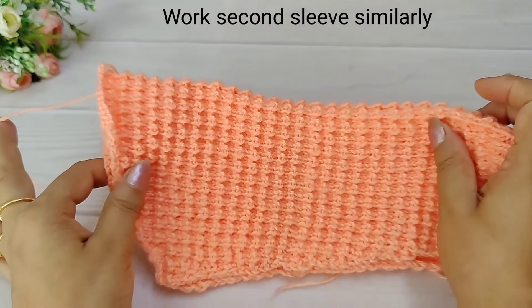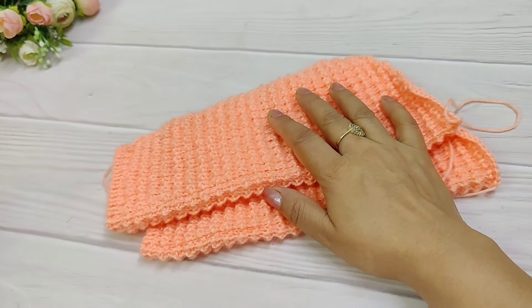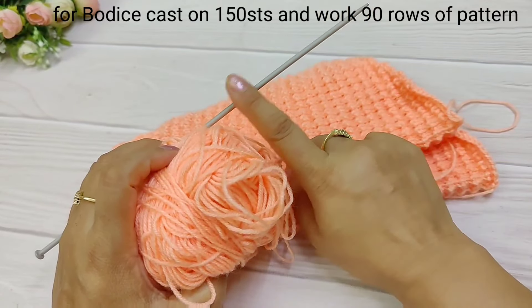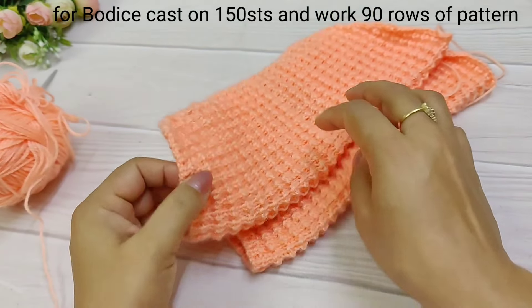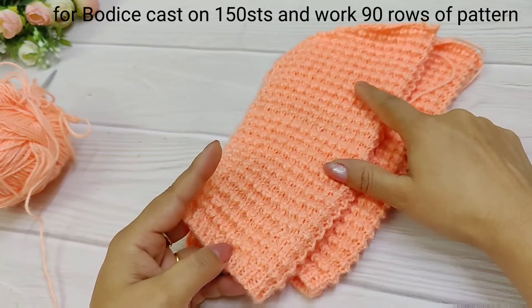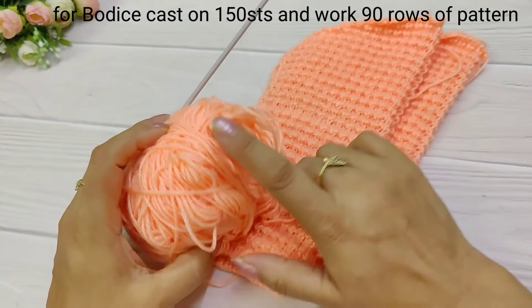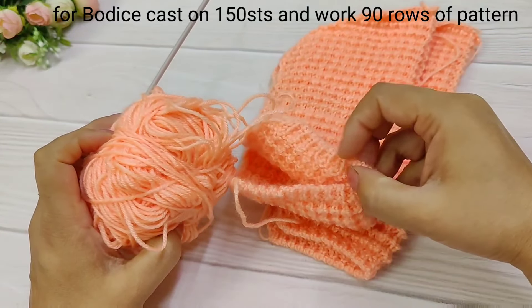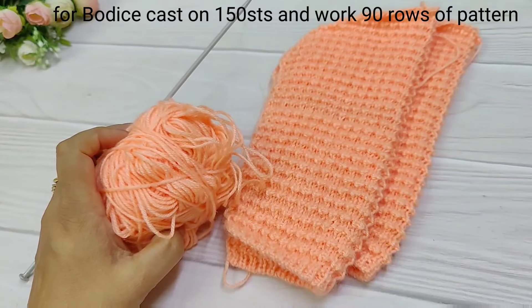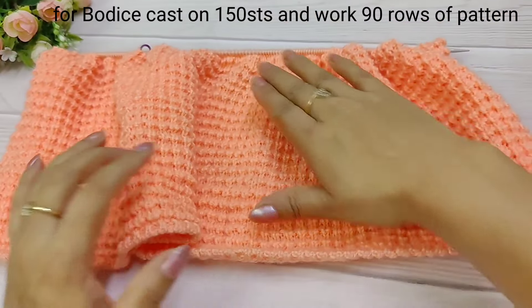Now we will complete the other sleeve. We have prepared the other sleeve. Now we will cast on 150 stitches and make the same border. Then we will work 90 stitches. We have made 90 stitches and 150 stitches total.